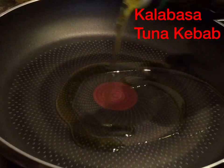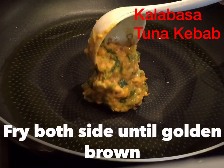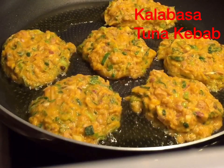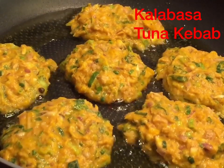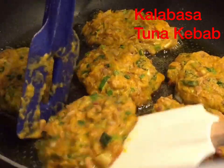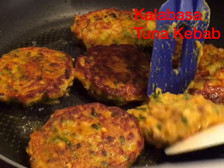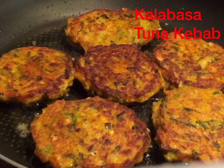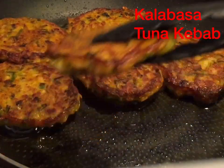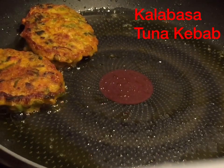Add the olive oil, then fry the tuna kebab until both sides are golden brown. You can decide how much browning you want for your tuna kebab.